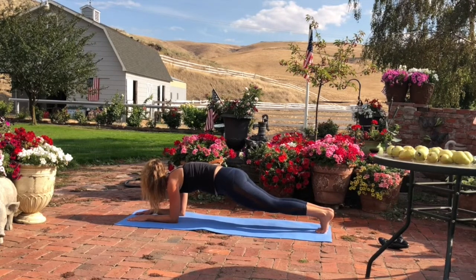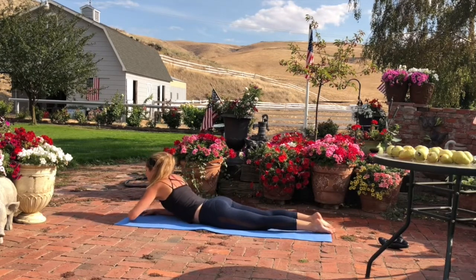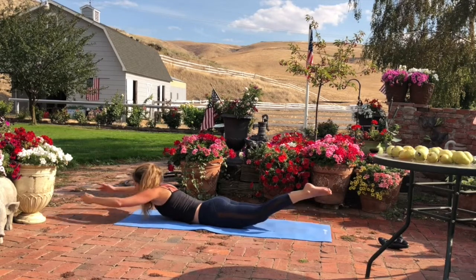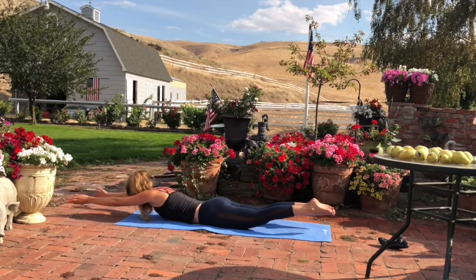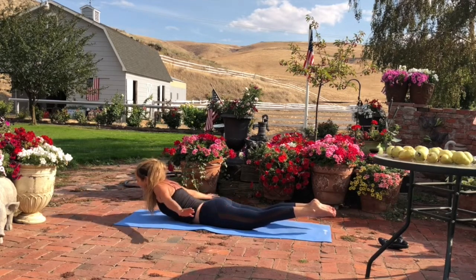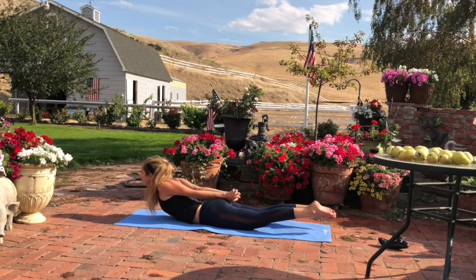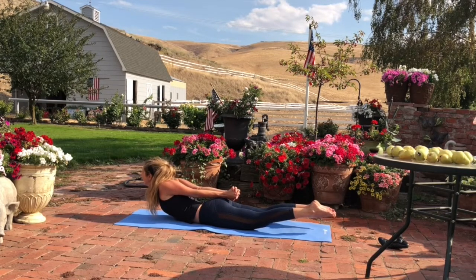On an exhalation, lower down into sphinx pose, lifting through the chest. Now melt your forehead down to your hands. On an inhalation, lift your arms and lift your legs up off the mat. Exhale, swim the arms back. Inhale, glide the arms forward. Repeat: exhale swim back, inhale glide forward — continuing for several breath cycles. Then swim the arms back and interlace your fingers. With each inhalation, lift the chest. With each exhalation, pull the lower abs in.